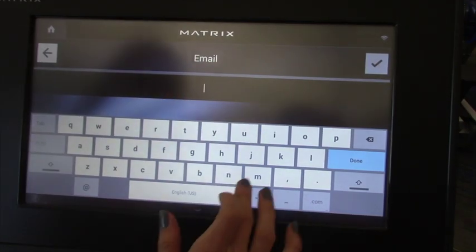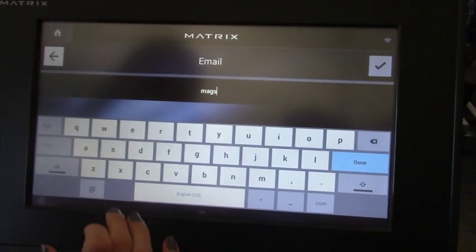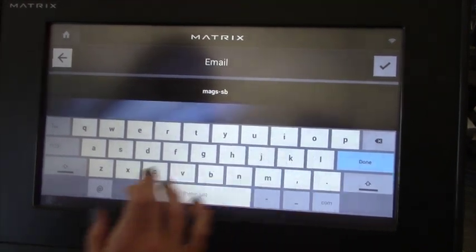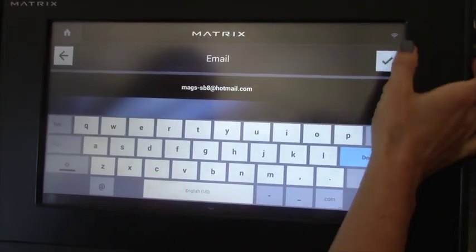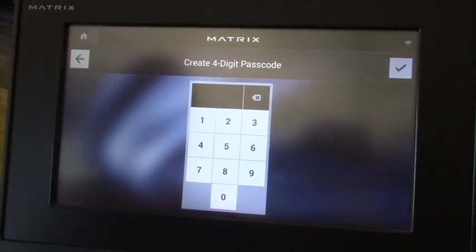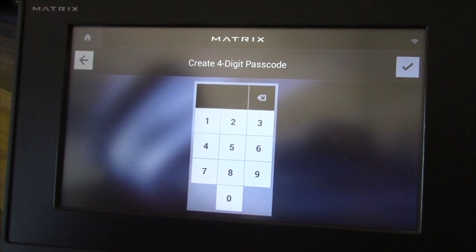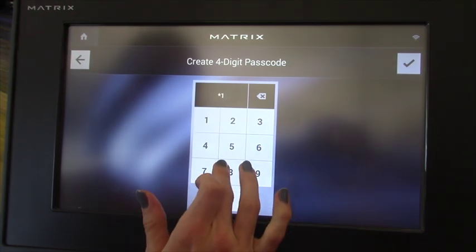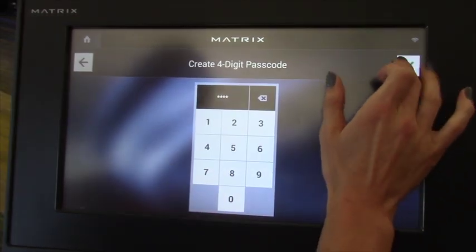And now we're going to do an email. I'm going to go ahead and bring up the old Hotmail account and check. And now your four-digit passcode — we recommend that be the last four numbers of your phone number. You can, of course, do whatever you prefer, but that seems to work well and it's easy to remember.